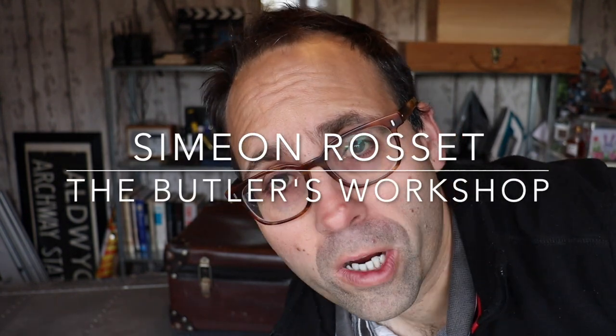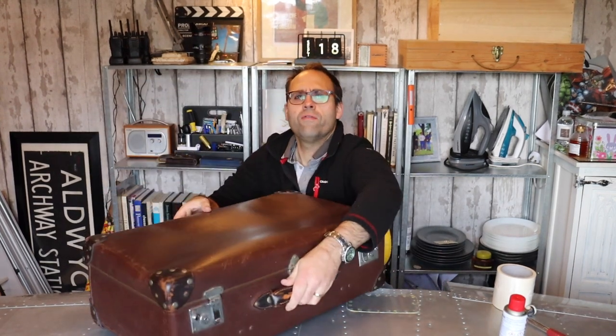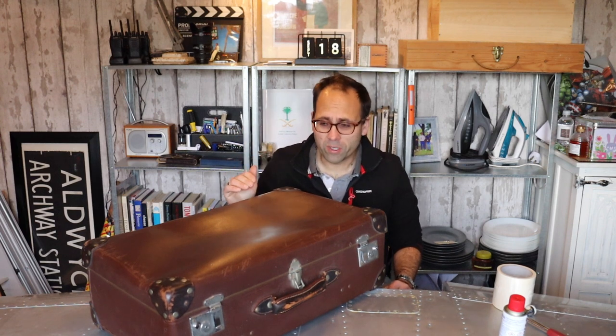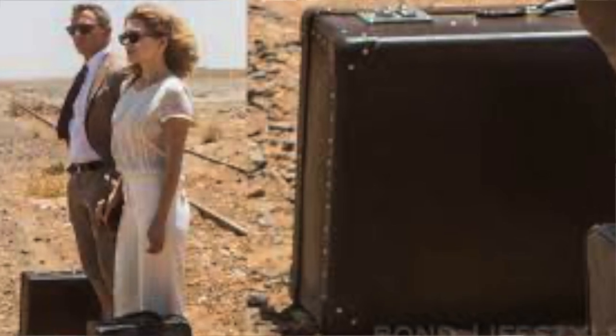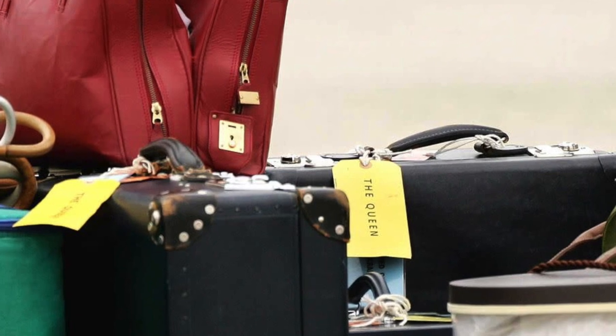Welcome to the butler's workshop. Today I have a really rather lovely case to fix and restore. This is a Globetrotter suitcase, and for those of you who don't already know, Globetrotter are the best suitcases in the world. Really, everyone from James Bond to the royal family use these cases. They are the best.